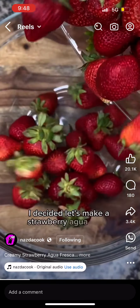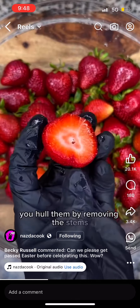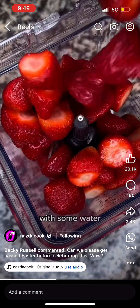It's actually quite simple to make. You take a few strawberries, you hull them by removing the stems, and then you go ahead and toss them in a blender with some water and blend it.